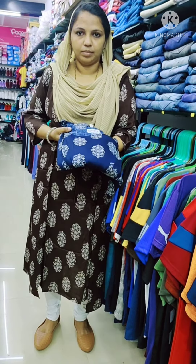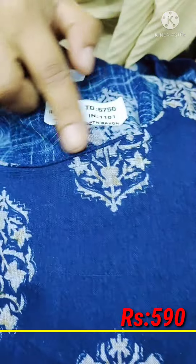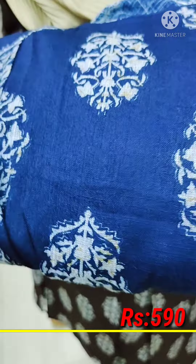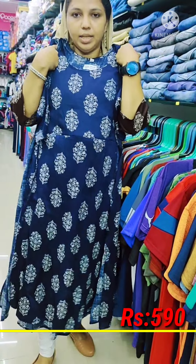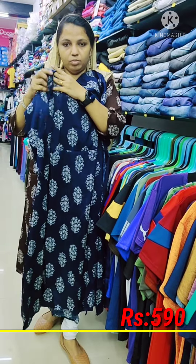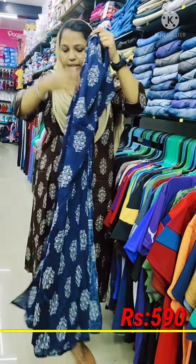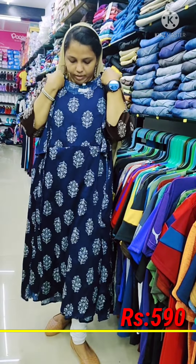The next shade is navy blue. It has a thread piping, it has a little bit of design, and it has a little bit of coat attached. It has a medium, large, XL, XXL size.